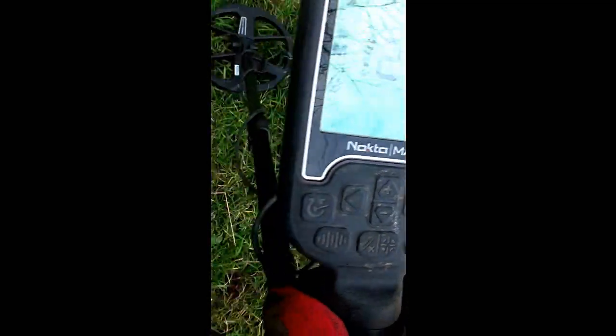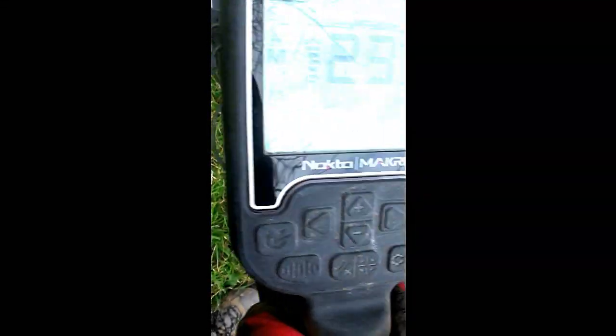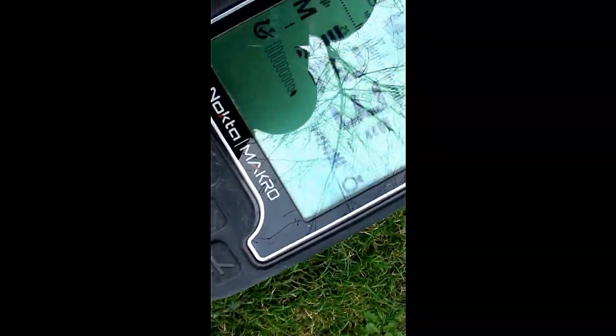There's that ferro check coming in — look. It's putting a lot of percentage onto the iron side, the left-hand side. Ferrous metal. So I ain't going to dig that one. Love that feature — that ferrous check is fantastic.